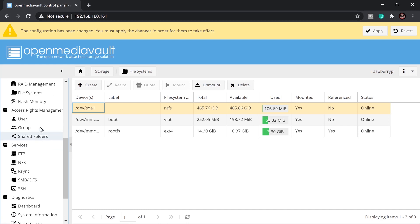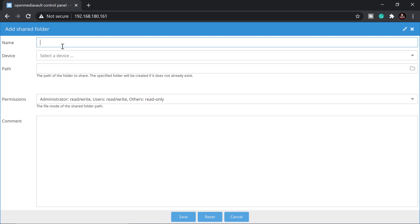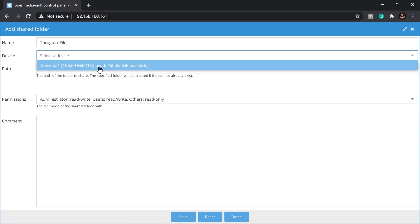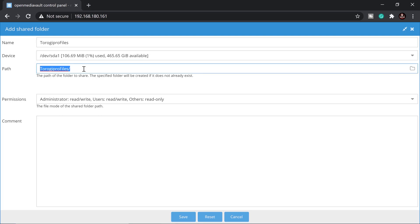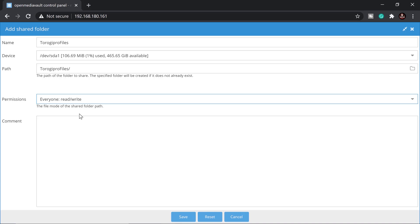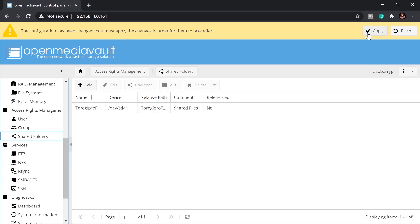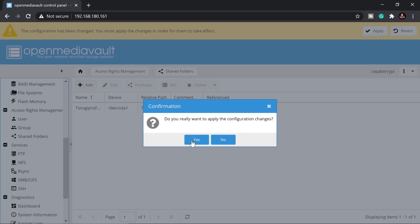Next, go to Shared Folders and click Add. Type in the name of the folder — I'll call it 'torogi files'. Select the hard drive we just mounted as the storage device. Set your preferred permissions and add a comment like 'sharing files', then click Save and Apply.